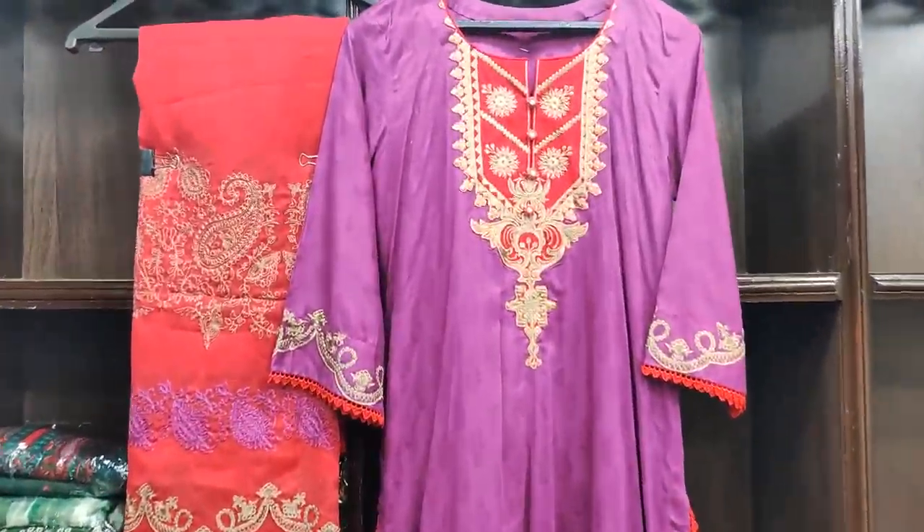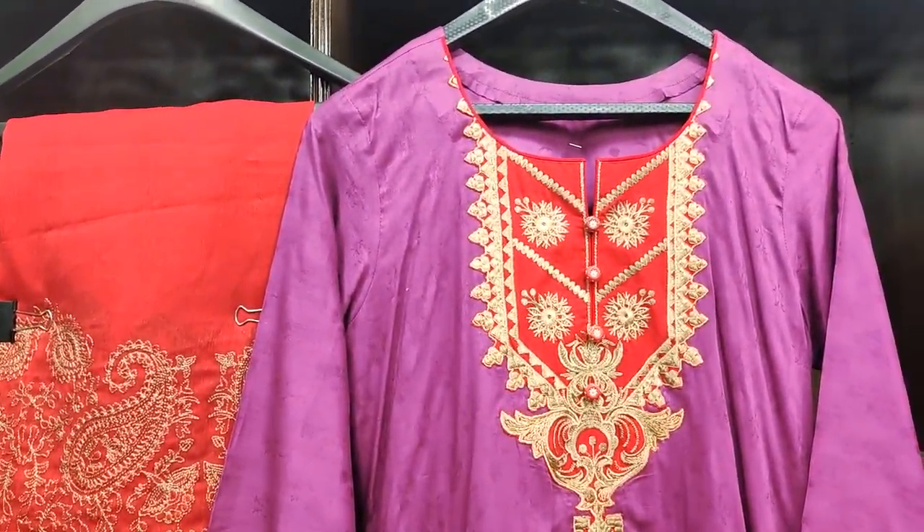Assalamualaikum everyone, Mamad Aslan here. Today we have a 3-piece collection in FNC.